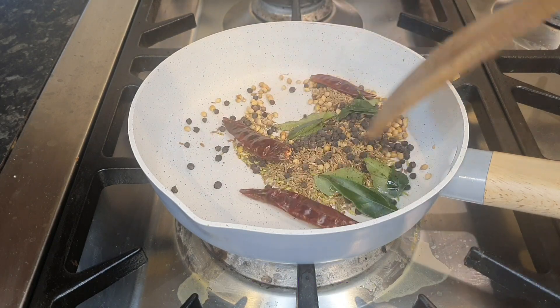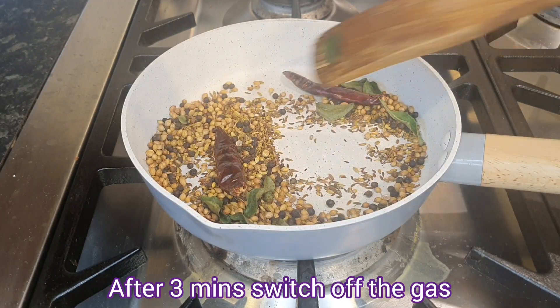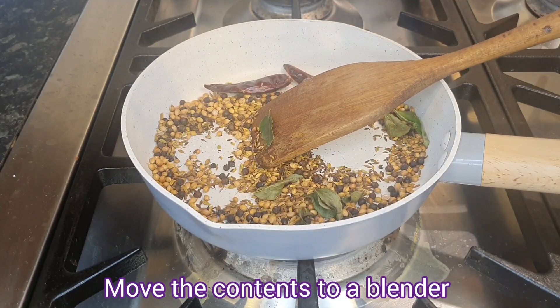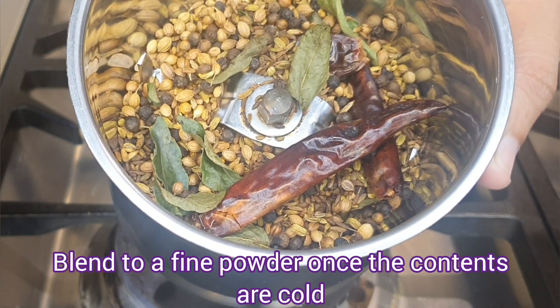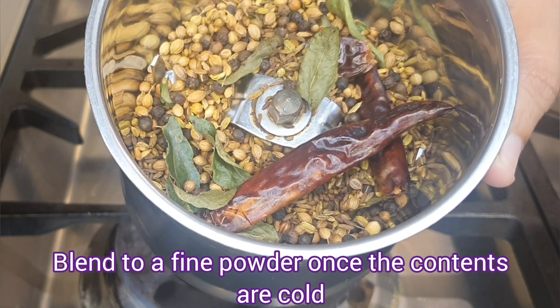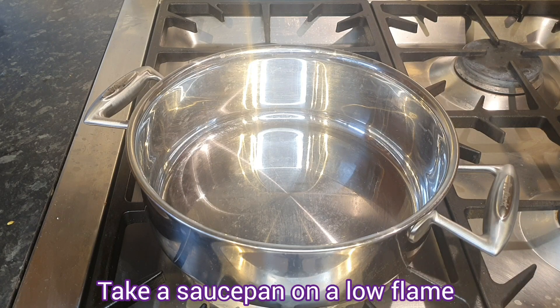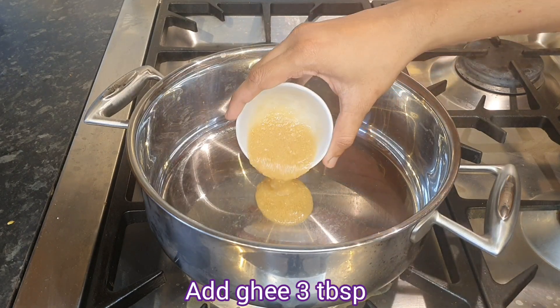Put the masala powder in for 3 minutes. Mix the masala powder with pepper powder in a pot. Keep the masala powder in the oil on a low flame. Add 3 tbsp of fish.